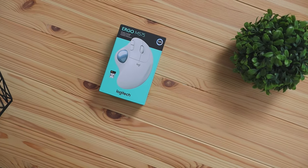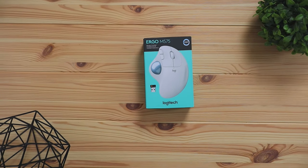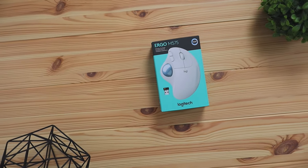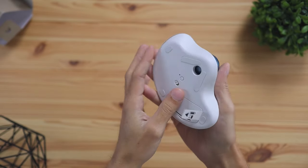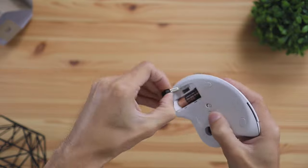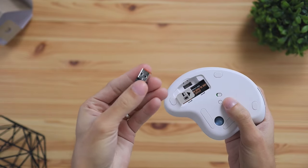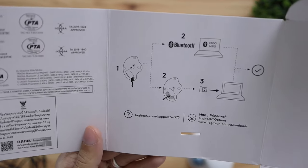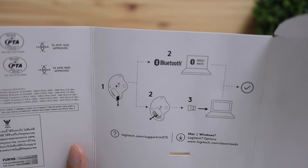With that being said, let's kick things off by checking out what was included in the box. The mouse comes in a cardboard box with Logitech brand colors all over it. Inside you get the mouse, a USB-A wireless dongle receiver so you can connect via USB or Bluetooth, and last but not least a quick start guide showing the basic features and how to use the mouse.